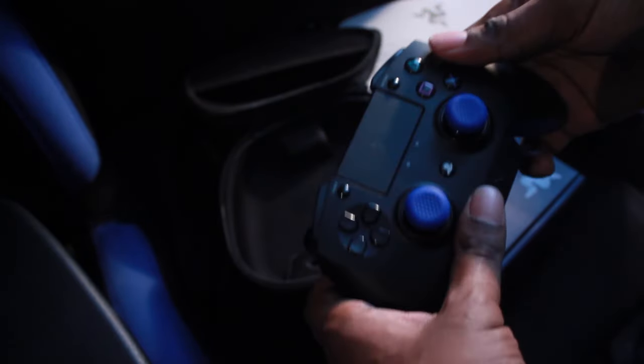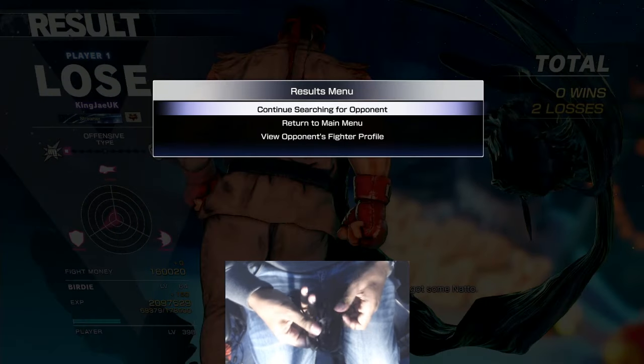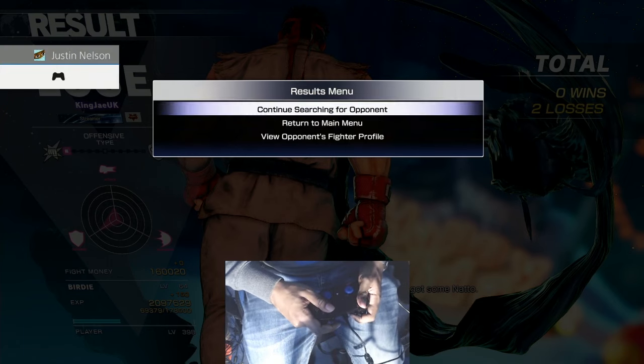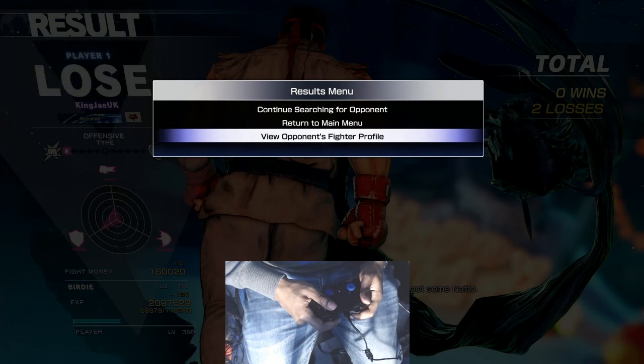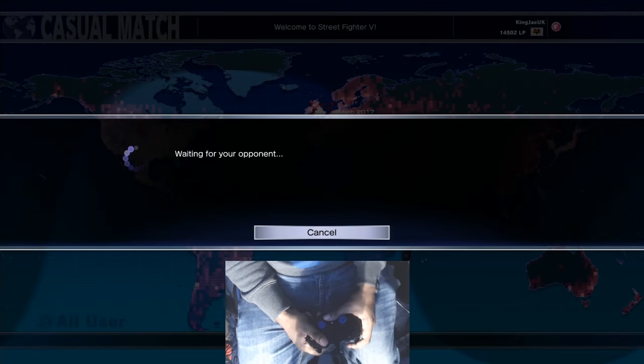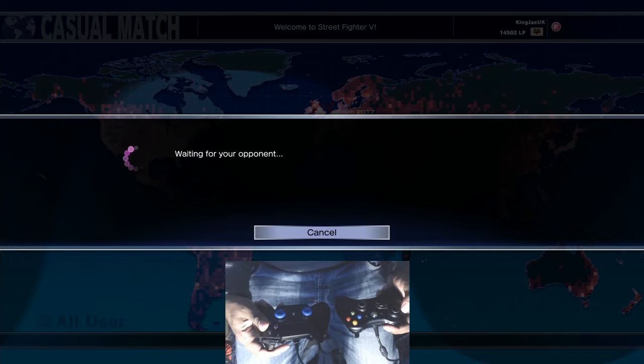Alright, so we're testing out the Raiju. This feels a bit weird to start with. There are no fabrications in this review - I'm giving my honest opinion. This pad just feels like an Xbox pad. I've got an Xbox pad here for comparison and as you can see it's quite similar.